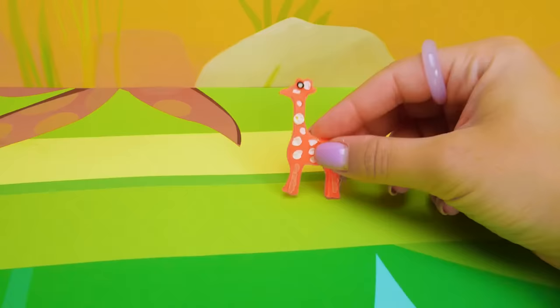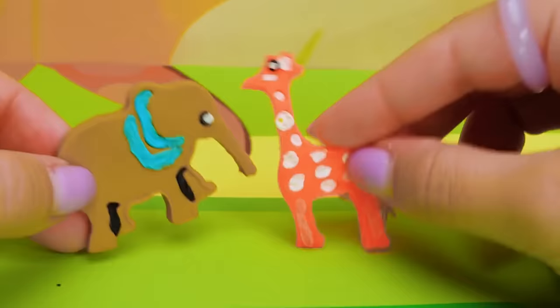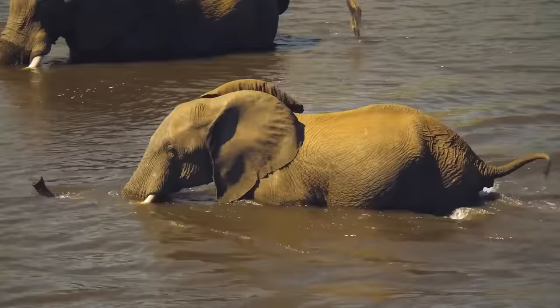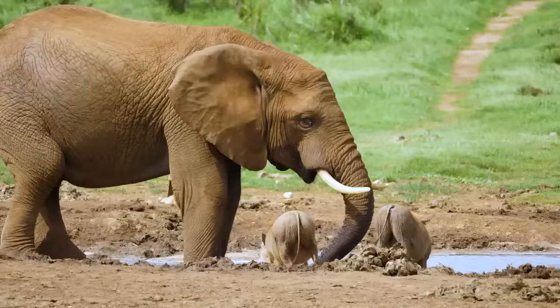Hello, elephant! Hello, giraffe! This is so nice to meet you. It's nice to meet you, too. Can you tell our friends more about yourself? With great pleasure. We, elephants, love to enjoy long walks with our families. Also, we love to swim in cool water and even take a dive. But my favorite part is when my mommy does this — feels like a real shower.